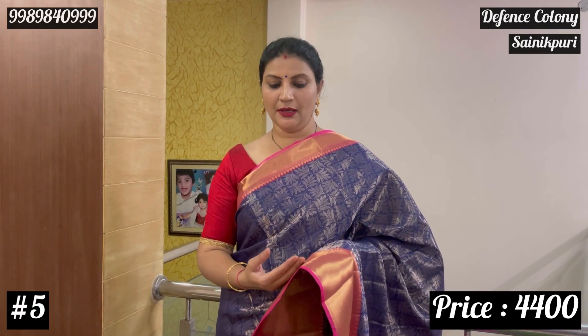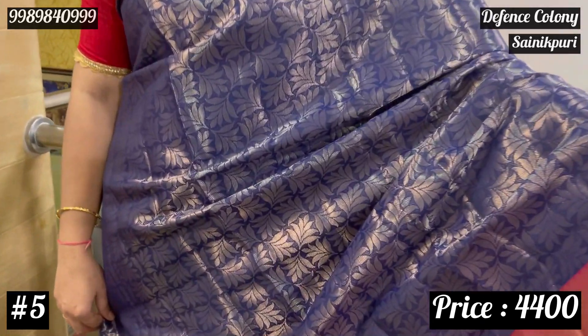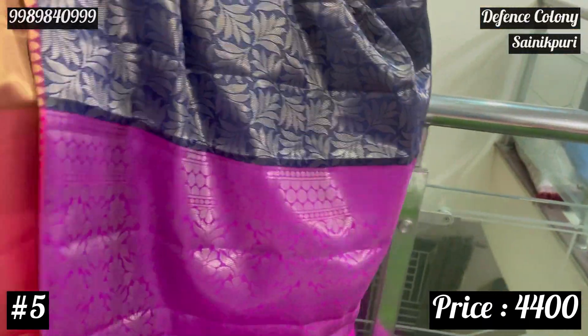Number 5 in this pattern is navy blue. Navy blue with pink — it has a nice magenta pink. Combination: navy blue with pink and blouse.